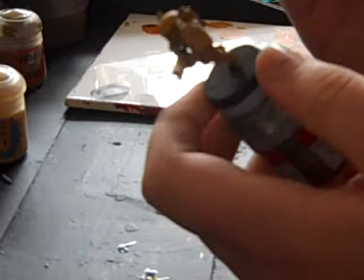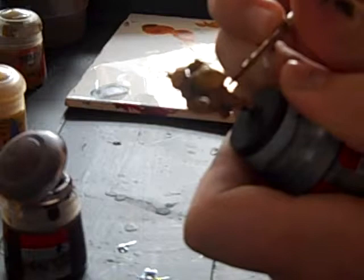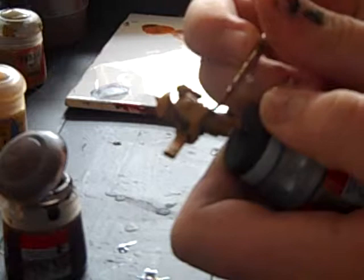So to start off with, we'll be using Scorched Brown or Rhinoxide to base coat it. I use the standard brush to do this. Put some on your palette, then get going. Don't rush it too much because then it will just not look very good.